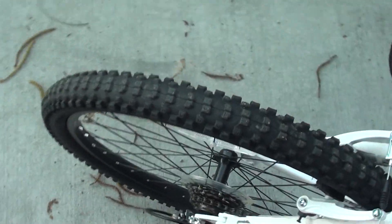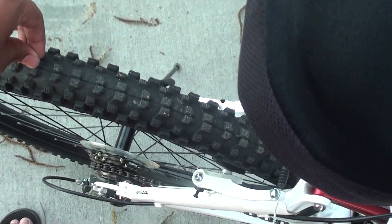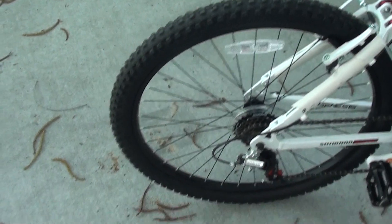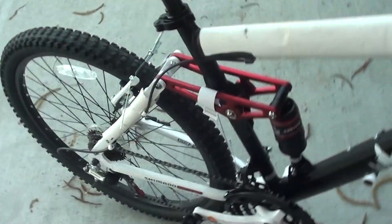As you can see, the treads are massive on this bike. Each tread is about that big — it's pretty big compared to all the other bikes that I've had. It does make a little bit more noise when you ride because of the treads, they are bigger.